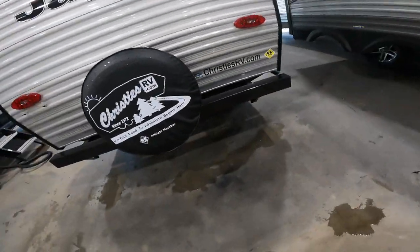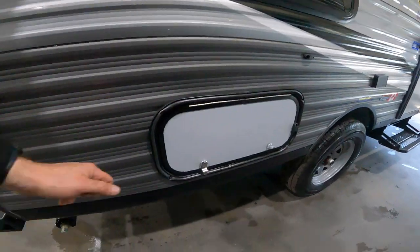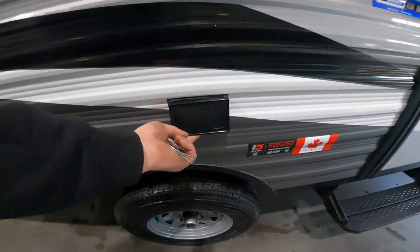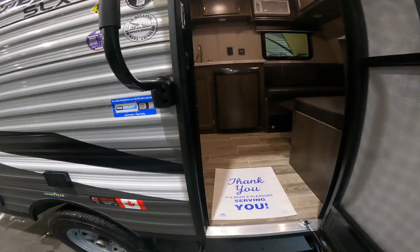As we continue along the outside, there's a small storage compartment here and 120 volt power underneath your awning. Let's step inside and take a look.